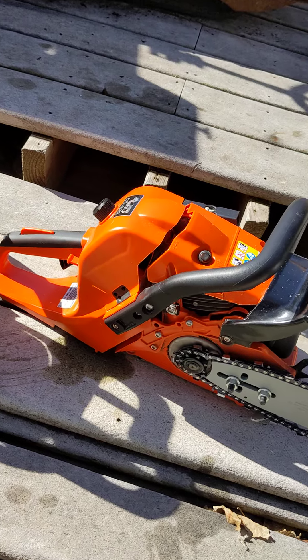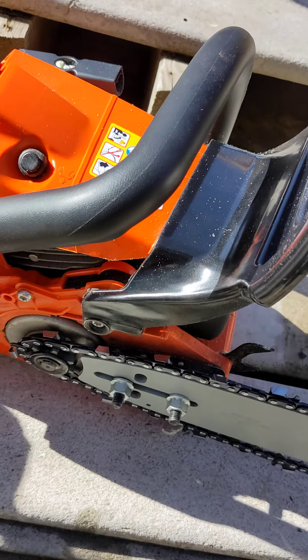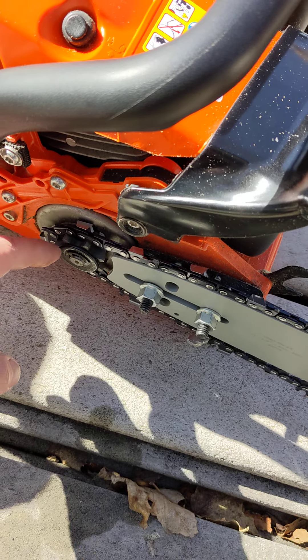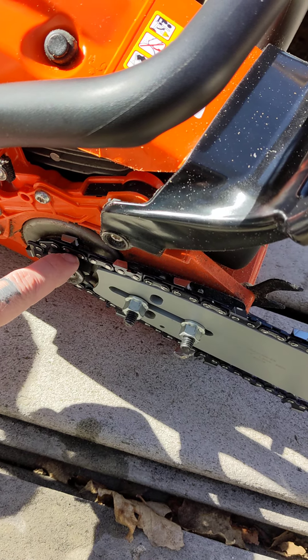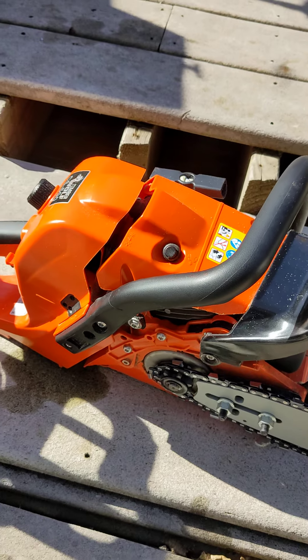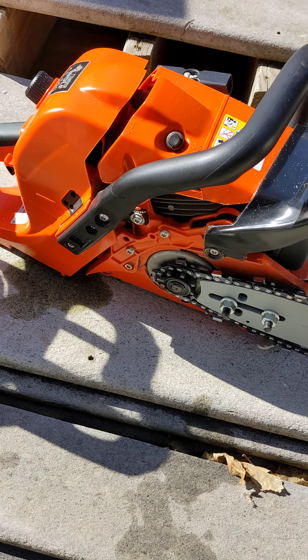On this Timber Wolf 590, which is a common saw as well, there's nothing really holding that chain on. It'd be nice if this washer were at least large enough — at least the size of the sprocket — to hold the teeth in on the chain. I'm not going to mess with it right now, but I may end up modifying that.